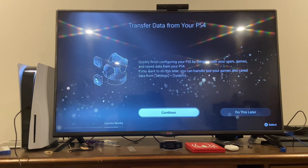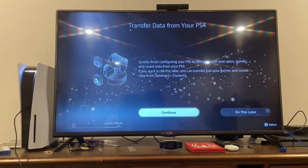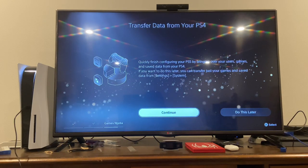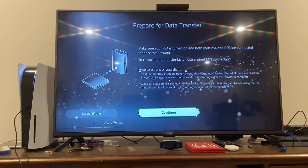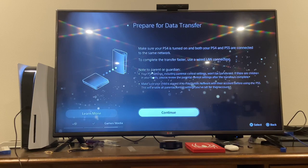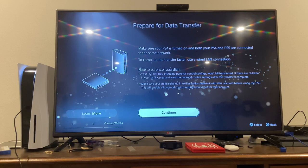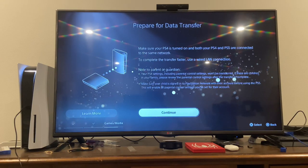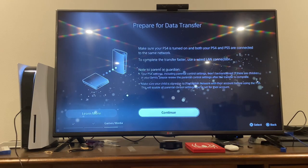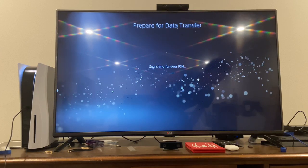There's some stuff I don't need and some I do. Download. Quickly finish configuring your PS5 — bringing over users, games, and save data from your PS4. Let's just continue for now. It says to make sure your PS4 is on and both consoles are connected to the same network — faster transfer is via wired LAN. Let's turn on my PS4.